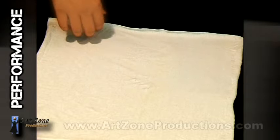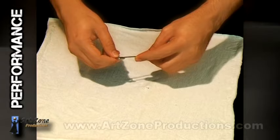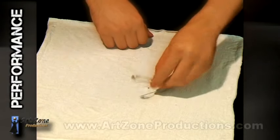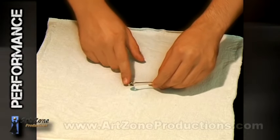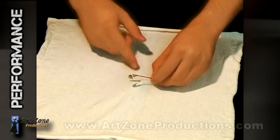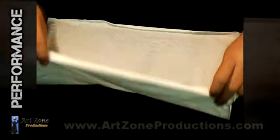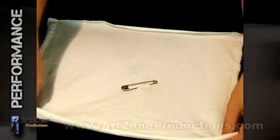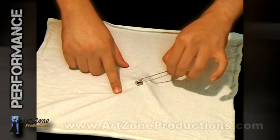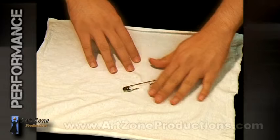I have a little piece of fabric and a safety pin. There is nothing fancy on it. I will just put the safety pin right through this fabric. Now you can see it all the way through this side too. The only way to get it off is by opening it — I can pull it this way or this way, but there is no way to get it off unless you open it.